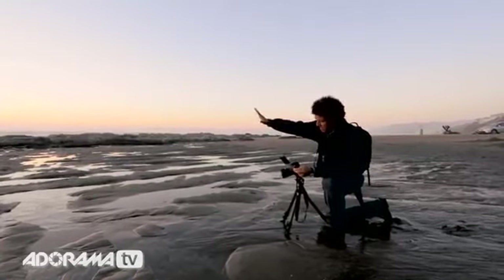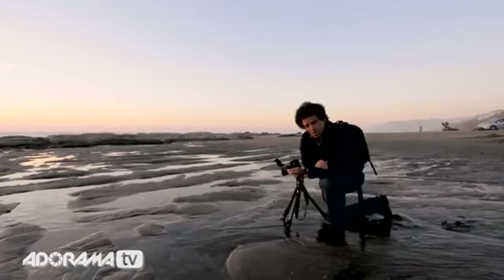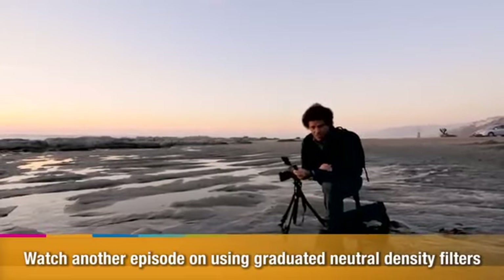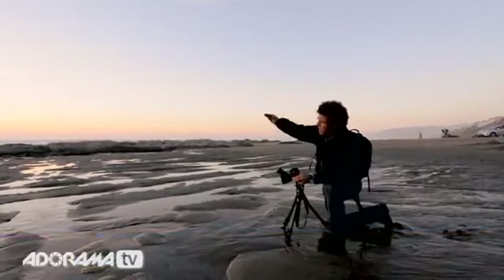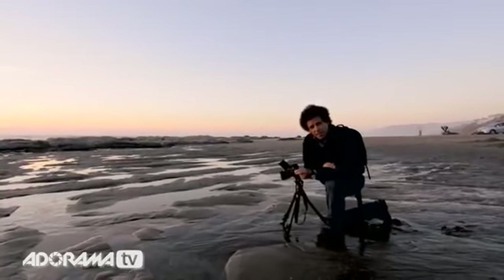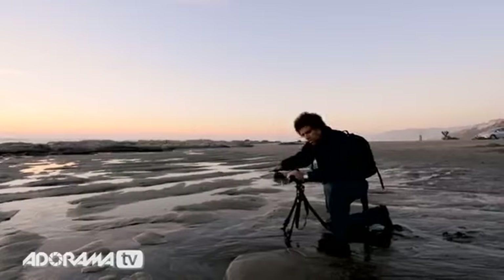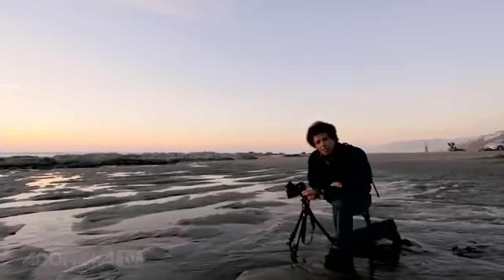Thirdly, in order to keep the sunset and the foreground within the same realm of a correct exposure, I need to use a three-stop graduated neutral density filter. Notice as well, because I want to take advantage of the foreground, I have pushed the horizon line near the top third — deliberately. Why? Because interest is greatest below the horizon line, so compositionally, that means the horizon line goes up near the top third.